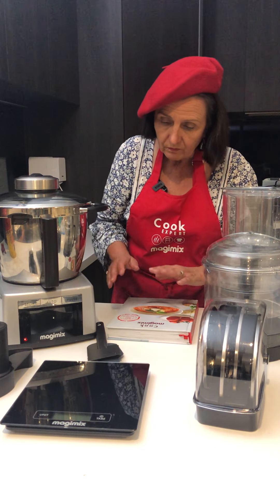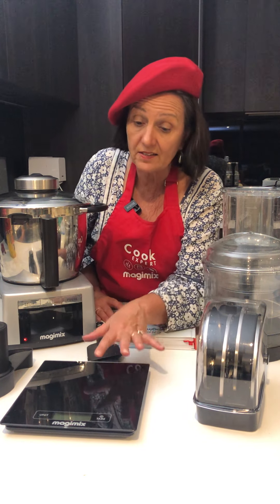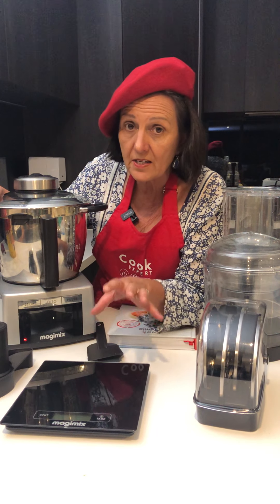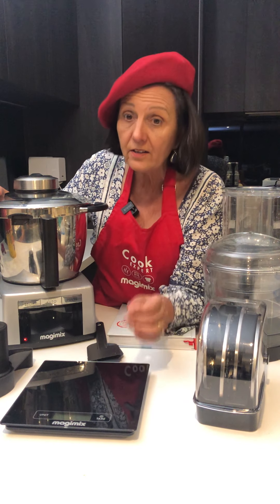I'll explain a few things here for you. First of all, why are the scales separate? A few people ask me that — why aren't the scales part of it? Scales are very, very temperamental because they're so exact, so it's much better to have your scales outside of your machine.